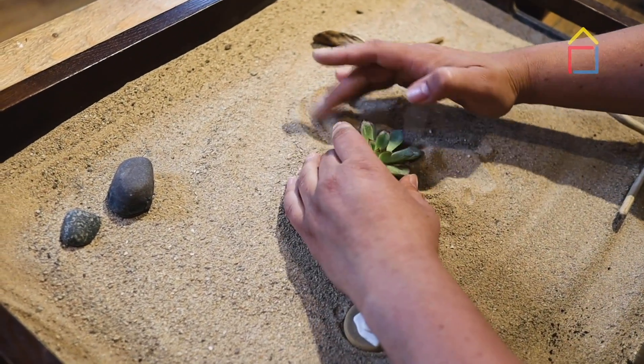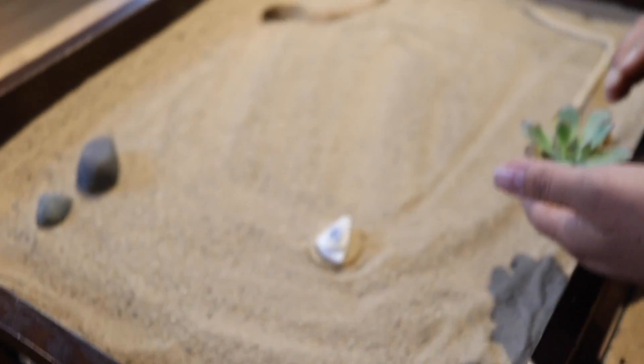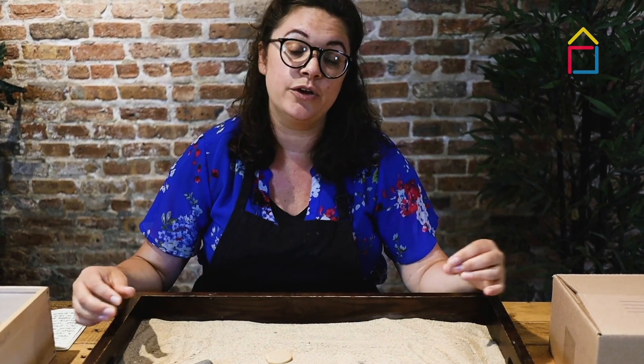The reason why I love this project is because it's so relaxing. It's about collecting, it's about finding, it's about the sand, it's about finding your happy place.